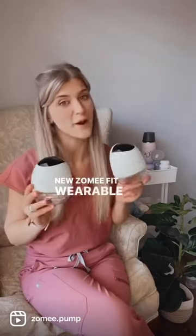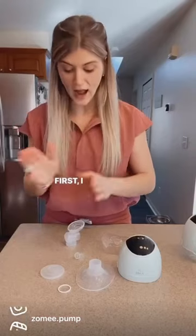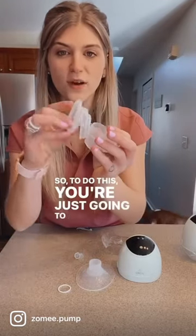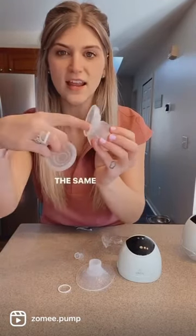How to set up the new Zoe Fit wearable breast pumps. First, take the pump body and the diaphragm. To do this, you're just going to align the curvature in the same way that this is.